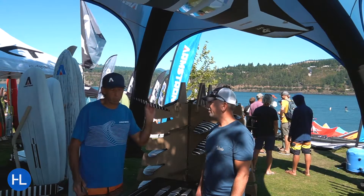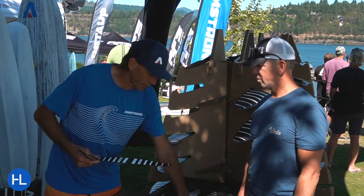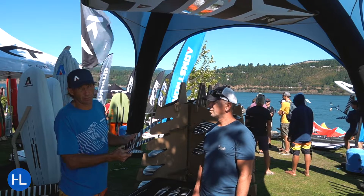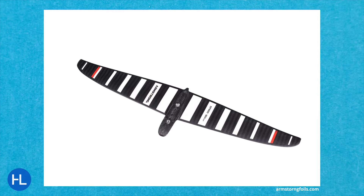Next, we've got the Speed 180. The Speed 180 is about control at speed. It's a very similar design philosophy between the three foils, but size makes a massive difference — size counts with foils. This thing is optimized for control at speed.